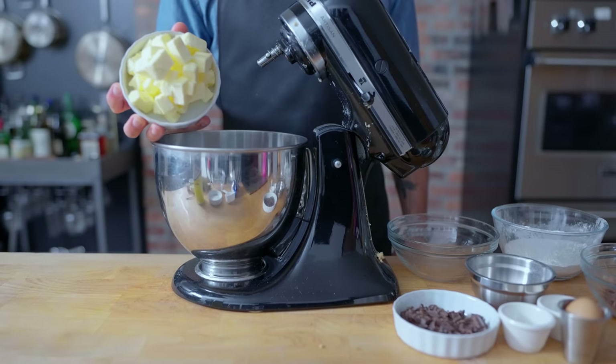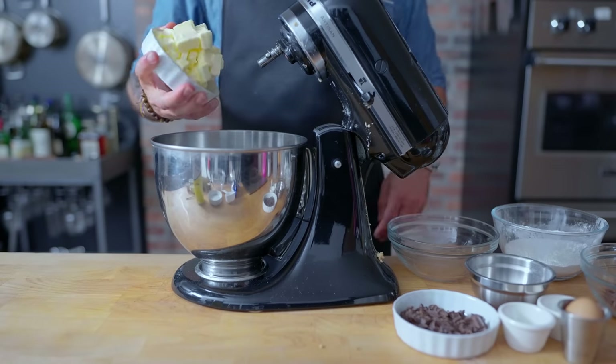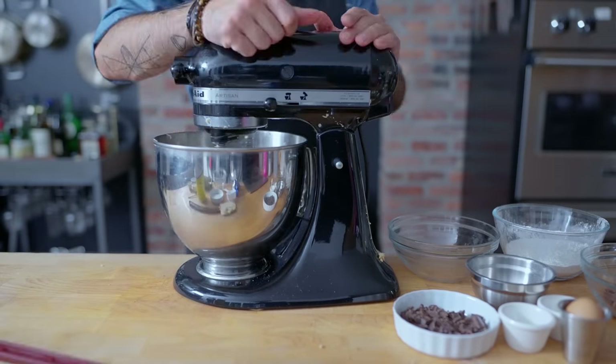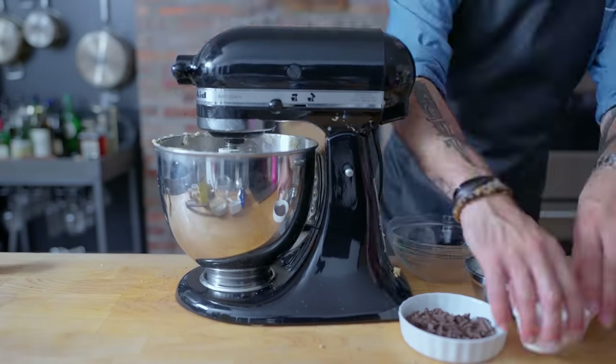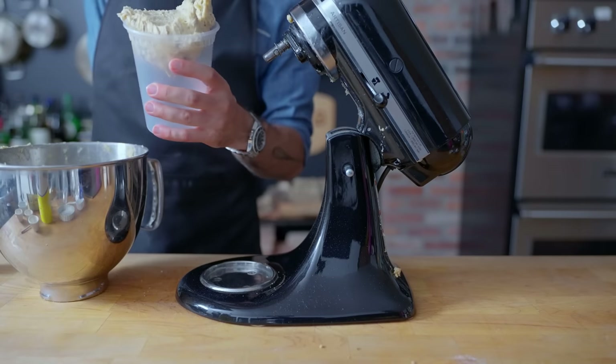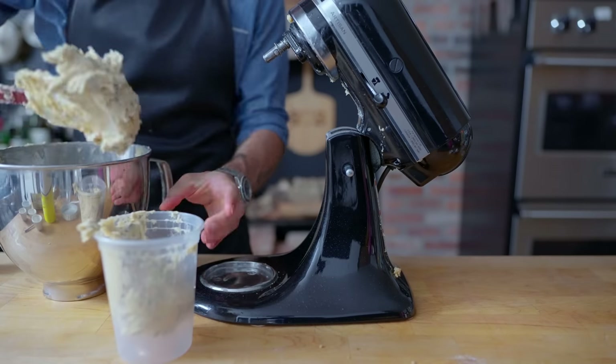But let's see what happens when we add a positively stupendous amount of butter — 8 ounces, or more than a third of the cookie dough's mass by weight. The exact same procedure here, maybe beating the butter and sugar together a little bit more to make sure they stay emulsified. What results is a light, creamy cookie dough with the consistency of whipped butter.